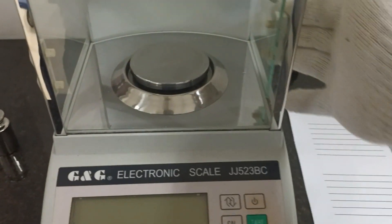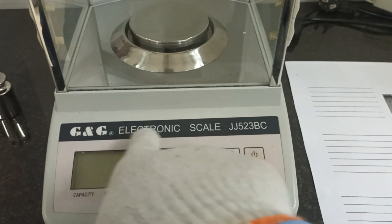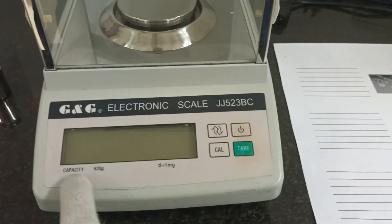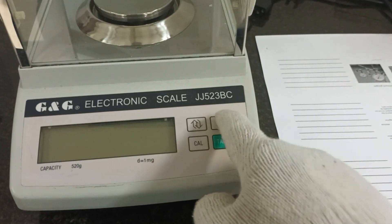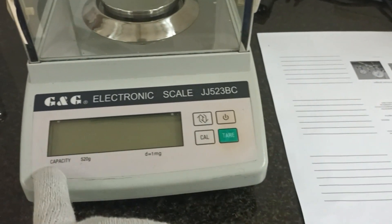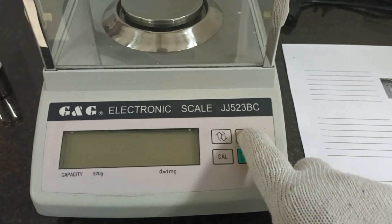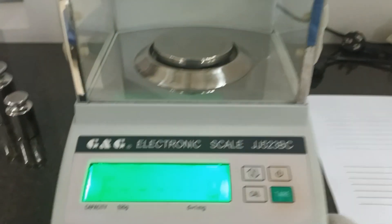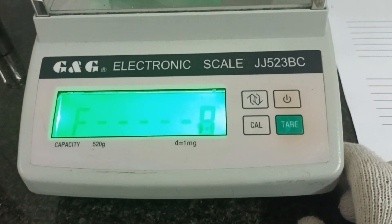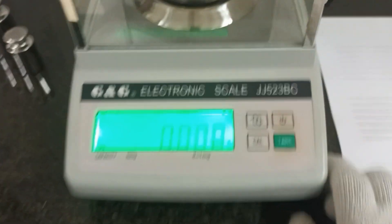Hello everybody. I will do adjustment for this balance model GG 523 BC, brand G and G. First, I will turn on this balance. Wait — the step ball, yes, this one is the step ball.